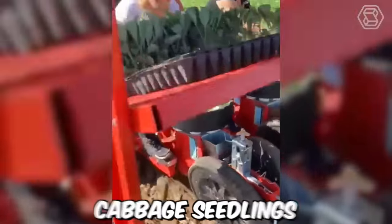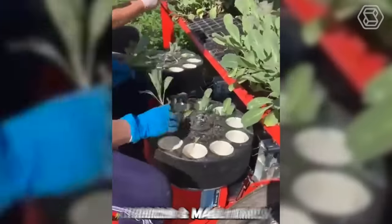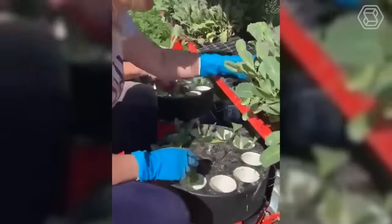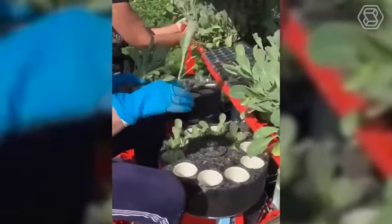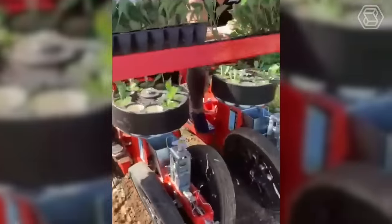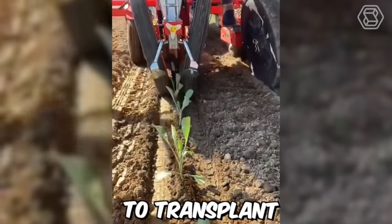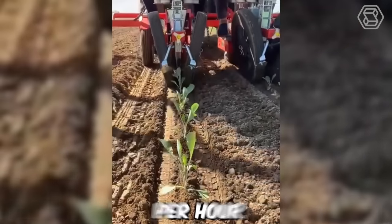In Poland, cabbage seedlings are being transplanted using a transplanter made by Czeci and Magli Italy. This machine is specifically designed for transplanting seedlings of various vegetables, including cabbage, into the ground. The transplanter works by picking up seedlings from a tray and then gently placing them into the soil, ensuring that the plants are properly covered. It has a capacity to transplant up to 5,500 seedlings per hour.